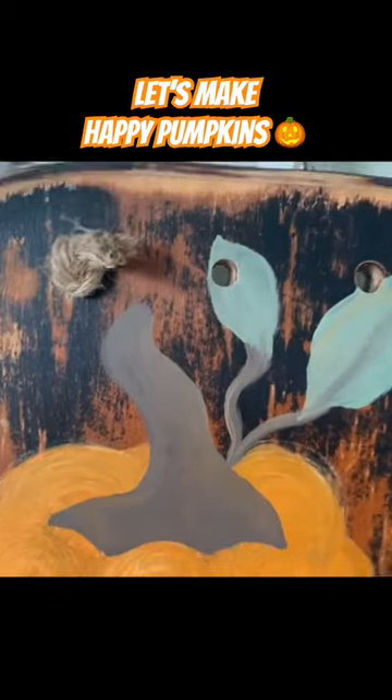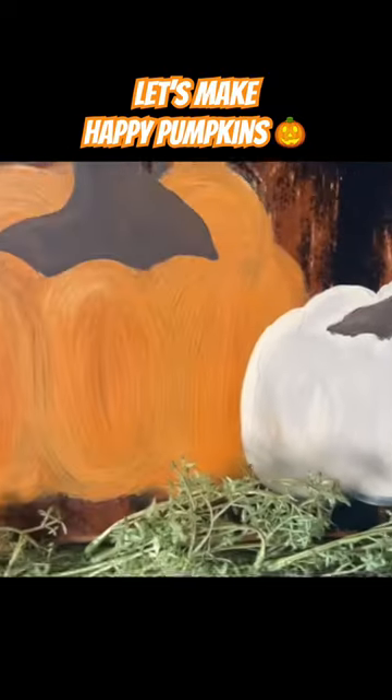It was a great way of taking a piece of salvage that was in my garage and creating some fall decor.